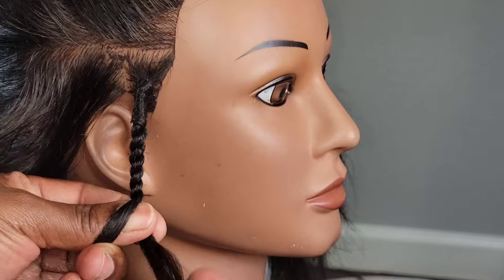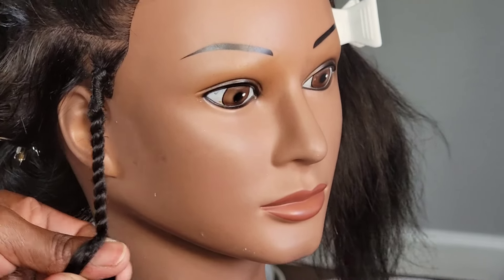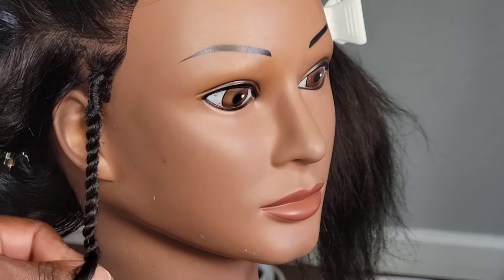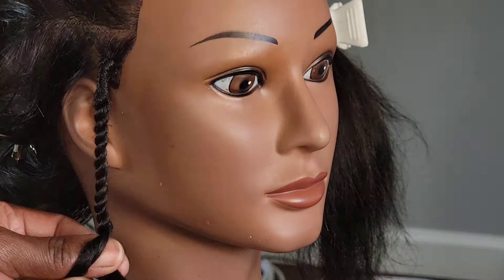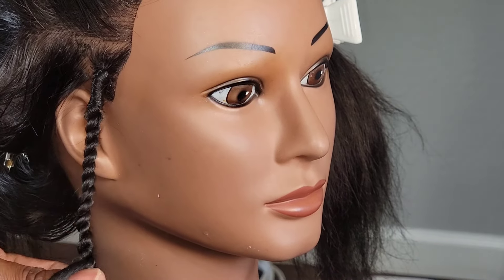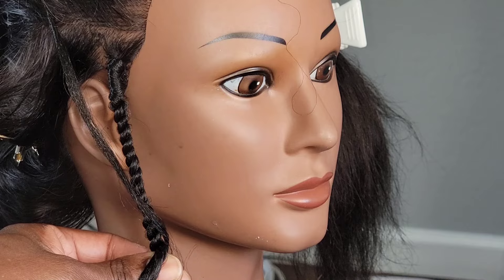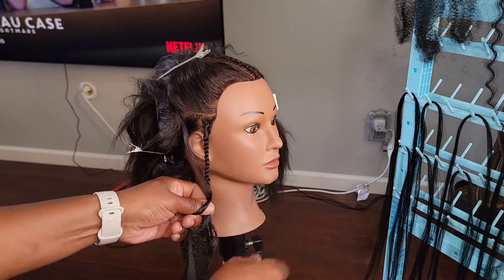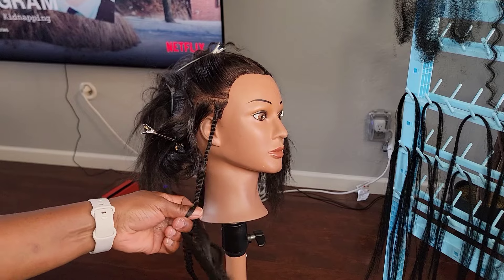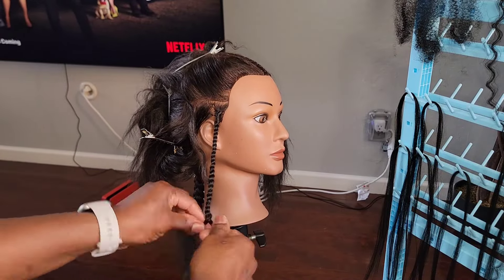Then you add the pre-stretch conical hair. Add the hair accordingly because you want the hair to be consistent in size. Make sure your hand is firm enough on the hair because you don't want the twist to be too curly — it still has to have that little straightness in it. Then add the curly pieces, randomly adding hair as you go along.